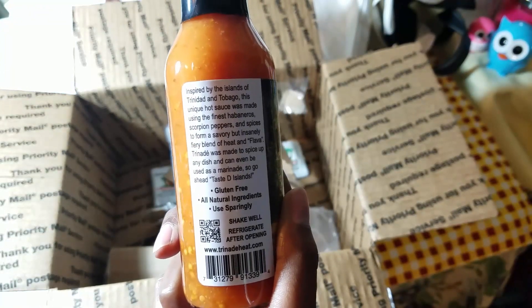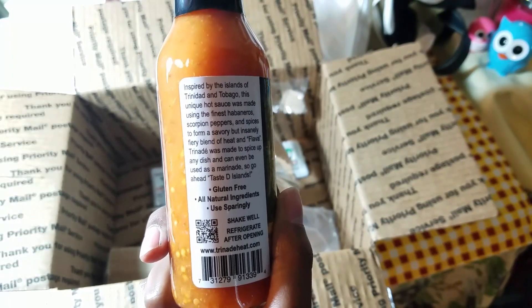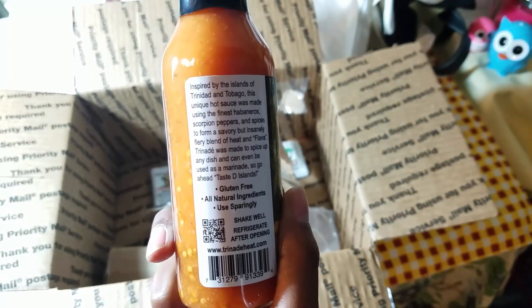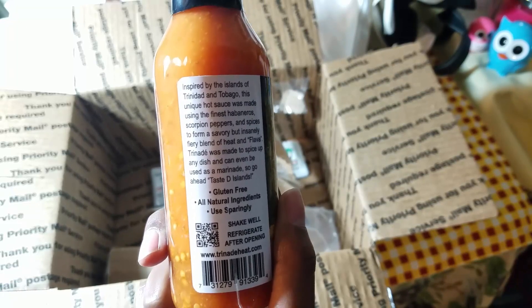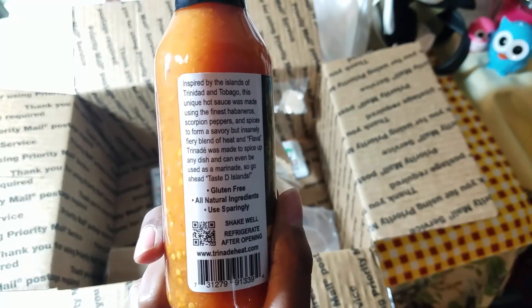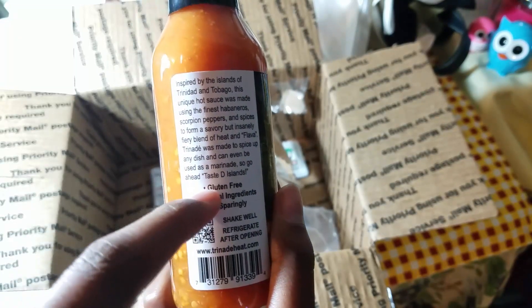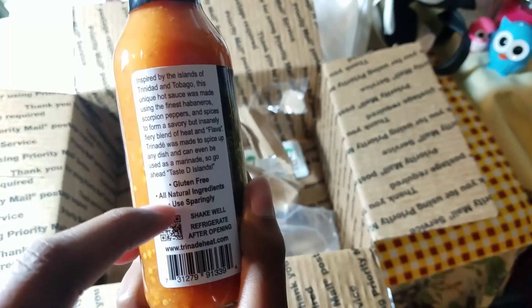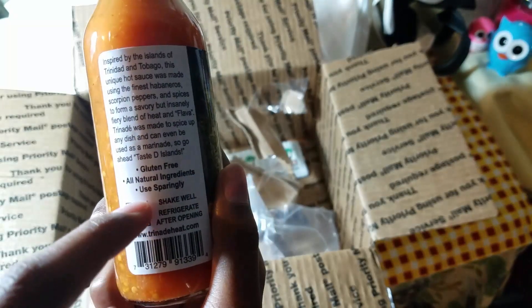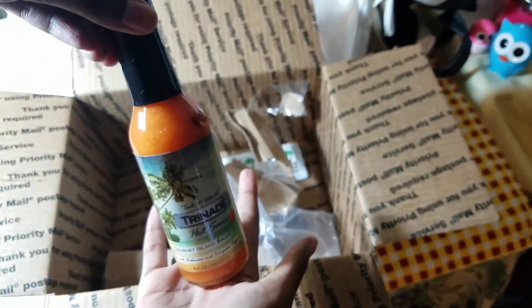I'm really excited to open this. So this is what the label says: inspired by the islands of Trinidad and Tobago, this unique hot sauce was made using the finest habaneros, scorpion peppers, and spices to form a savory but insanely fiery blend of heat and flavor. Trinade was made to spice up any dish and can even be used as a marinade — so go ahead and taste the islands. It's also gluten free and all natural ingredients are used.